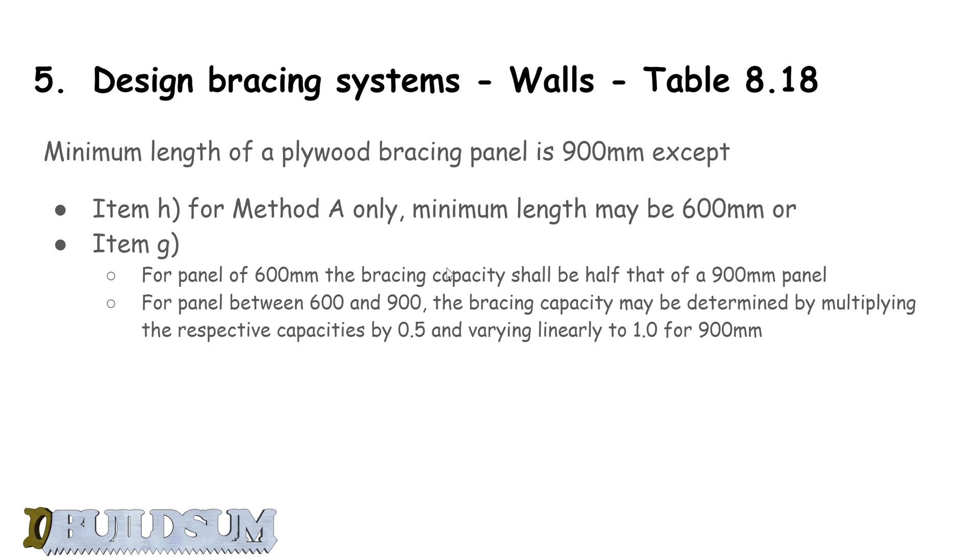To work out the bracing capacity for a 600mm panel, calculate what a 900mm panel gives and halve it. If you have a panel length of say 750mm, you can calculate the capacity incrementally — work out the difference between a 900mm and 600mm sheet and interpolate based on your panel length. Anyway, we know we need six sheets, and there are a couple more rules to cover in the next video.